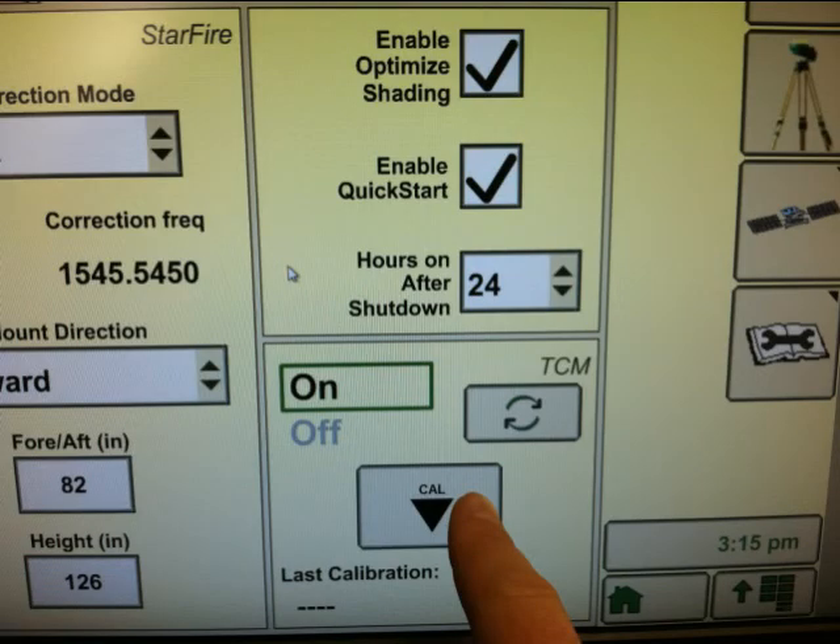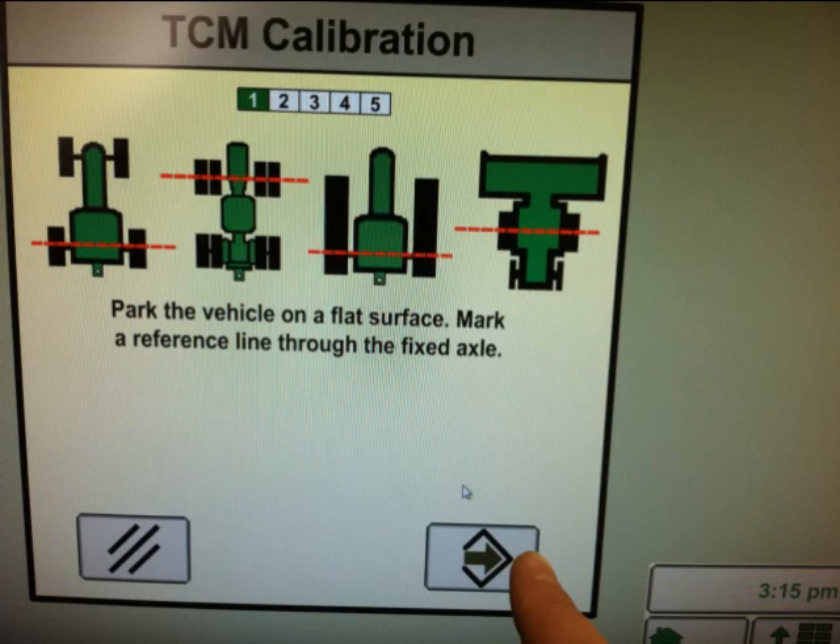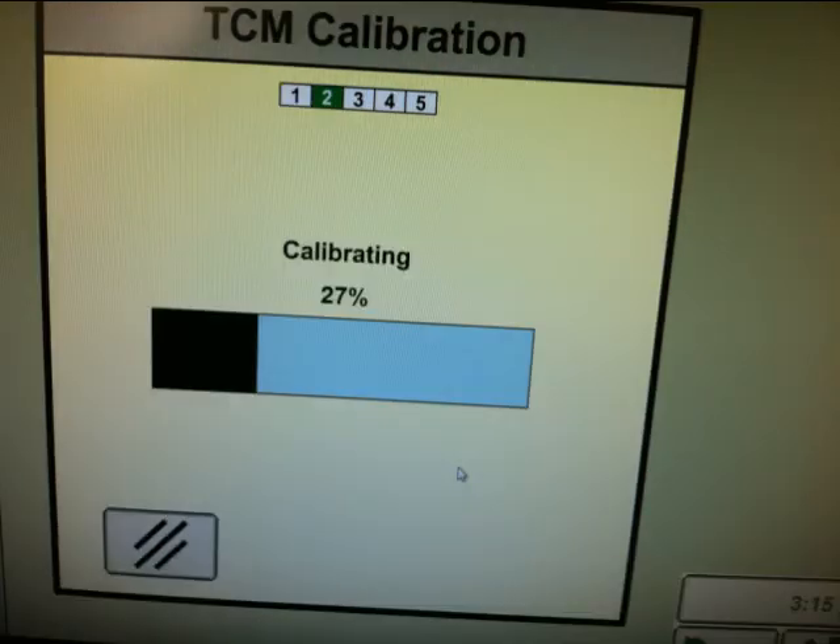Once those values are entered, we can start with the TCM calibration, which can be started by hitting the cal button on the bottom portion of the screen. For step one in the calibration procedure, we want to mark the fixed axle where it is sitting on a flat level surface, then press the enter button and wait for step two to complete.